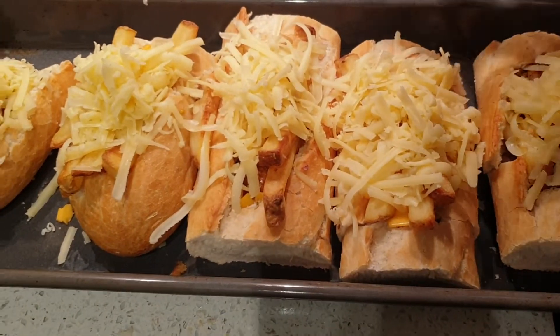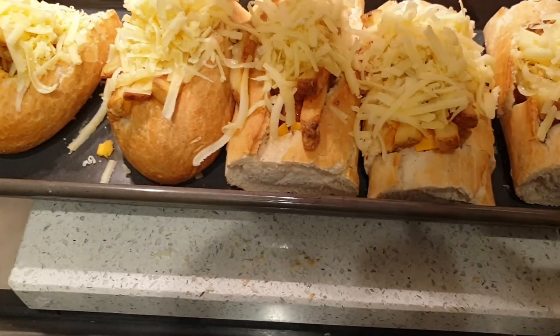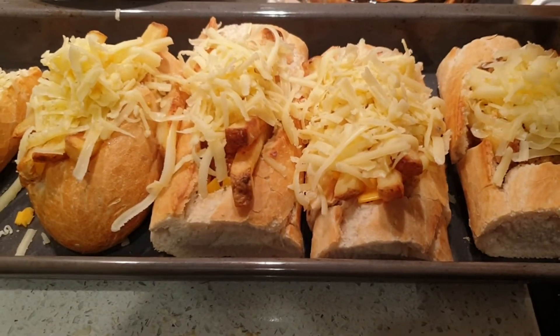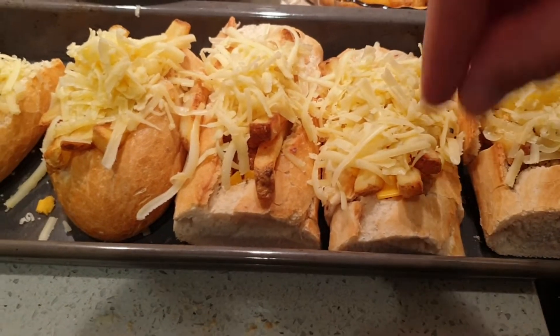Hi everyone, I decided today to make a different sandwich — a falafel sandwich with potatoes and cheese inside. All you do is take a French stick, open the middle, and put the falafel inside with some butter, then add the potatoes.